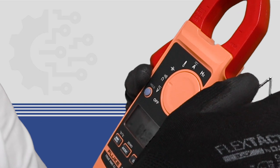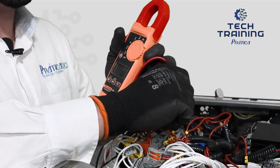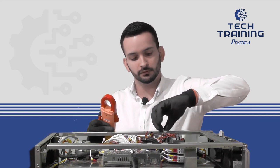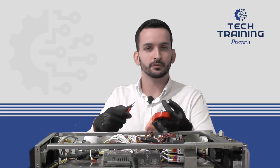Continuity is the function that when we touch the probes, it beeps. We're going to find the fuse and then put one probe on the input and another one on the output. If it beeps, it's okay. If it doesn't beep, we're going to remove the fuse from the fuse holder and then test continuity on it directly. If there is no continuity, replace the fuse. If we have continuity, we have to replace the fuse holder. Then we can put it back and go to the next step.